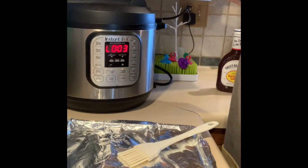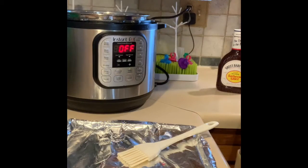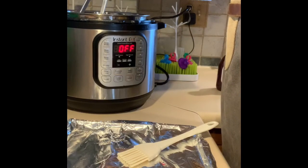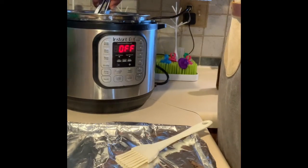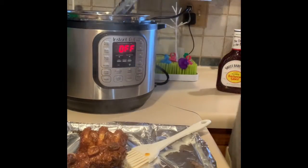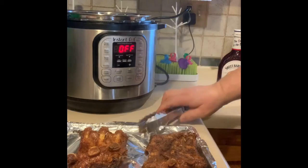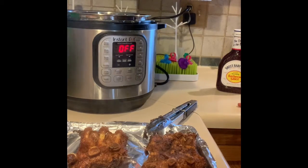We're going to do a quick release, so throw a towel over your release knob and wait for the pin to drop. Took about three minutes — the pin is dropped. I'll hit cancel so it goes to off. Get the tongs out — we've got ribs! I'm gonna let those sit just a second, get a couple of hot pads, dump the fluid out, and we can start doing our butternut squash mashed.